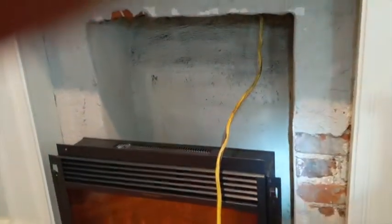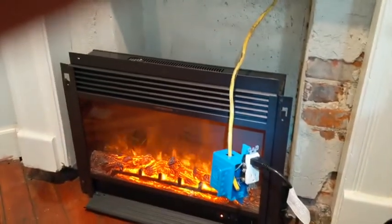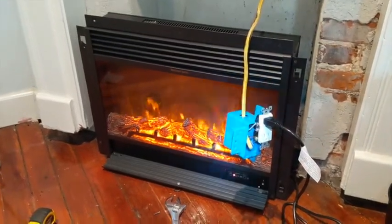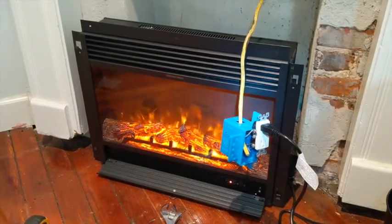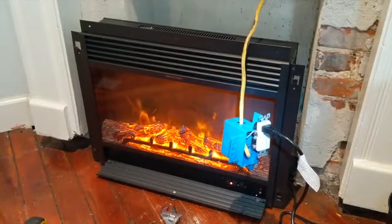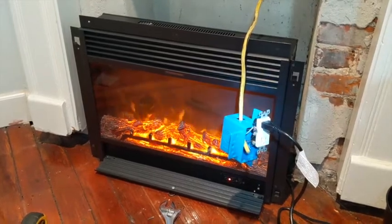I'm just going to leave it hanging in the fireplace until I'm ready to mount it permanently. I can't tell you how much I appreciate you guys supporting me through this endeavor — this trial of human will, goodness against evil evil red wire. We've succeeded and we will live to fight another day. Thank you and good night.